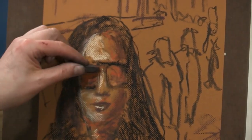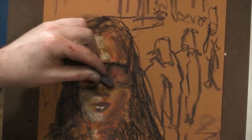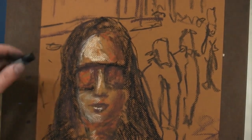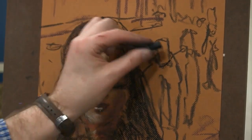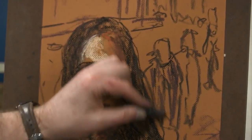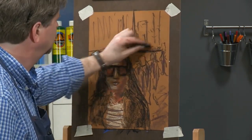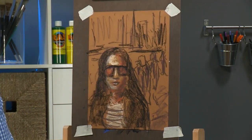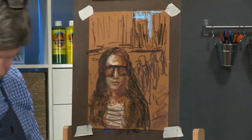I'm going to darken inside the sunglasses a little bit here, then take my black pastel and give it a little bit more detail. I'll give the background people a little bit of detail but not too much. There's a little hint of blue sky in the background, and that's it for that one.